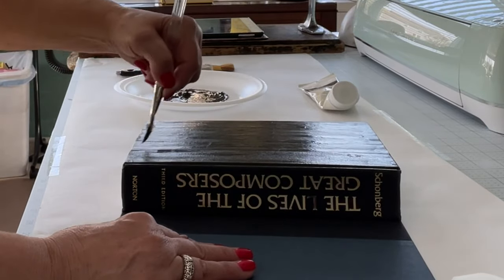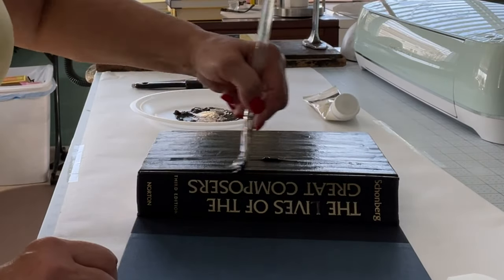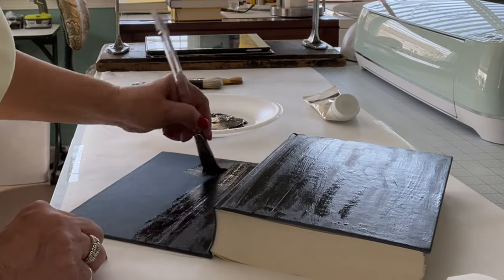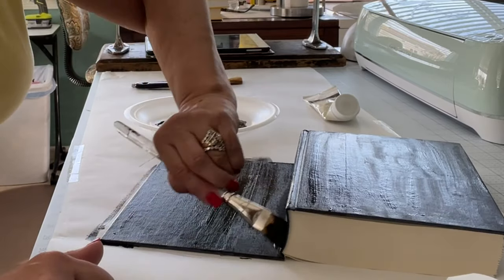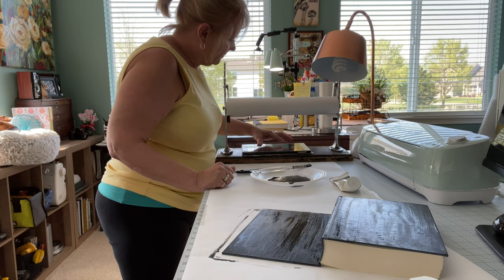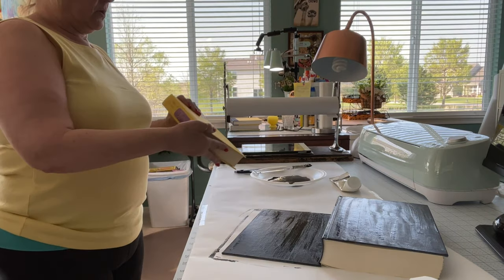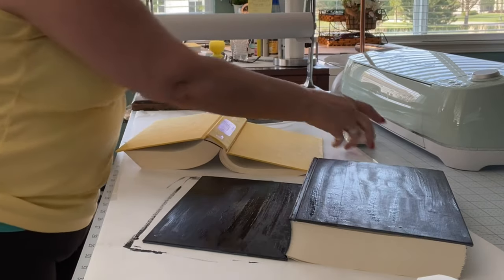We'll have to see if we need to do multiple coats on this. The Chanel book is also black, but only on the sides. This one is going to have a white panel on it — let me get this situated. I'll grab some of my paint.